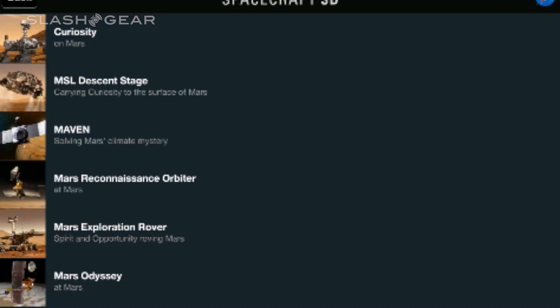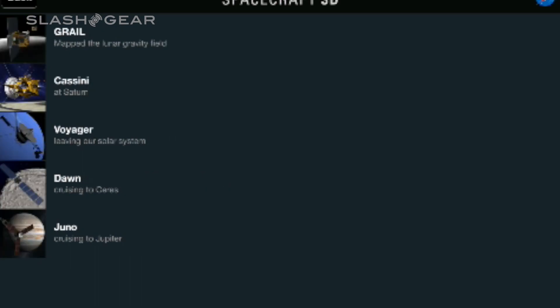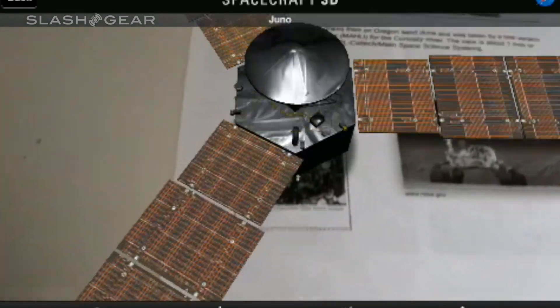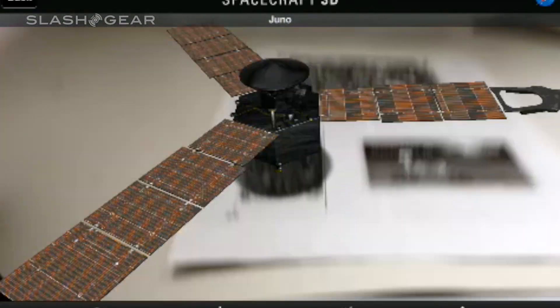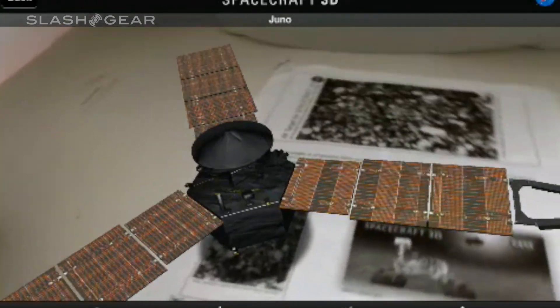Let's go back a couple screens and see what we can find under Planetary. We can go and look at the Juno. There we go — that's a pretty cool one. That's a large one.